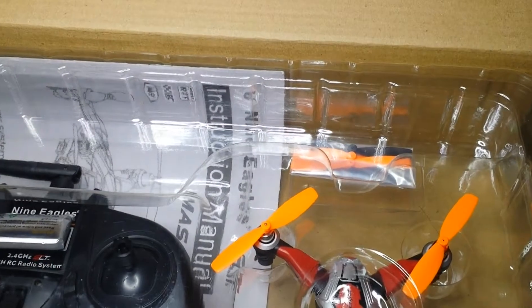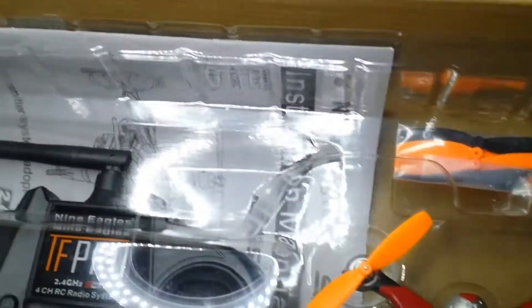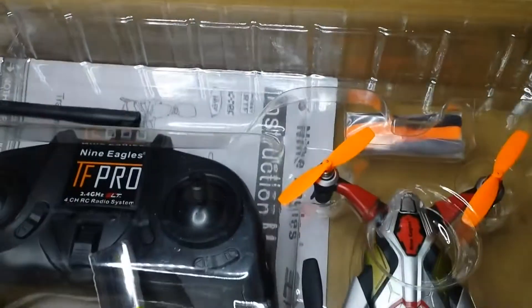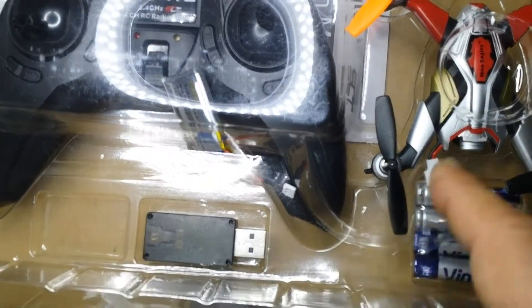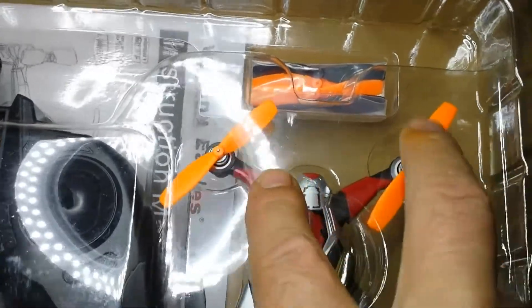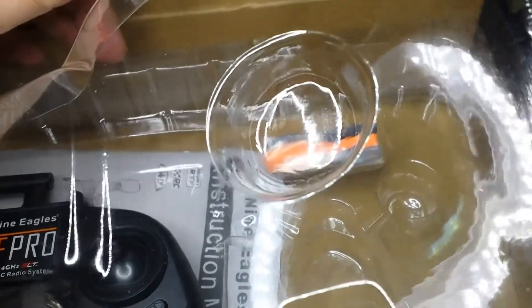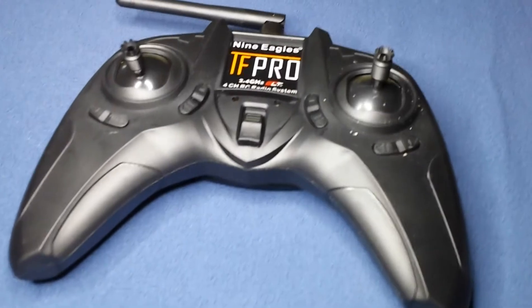As we can see, it comes with batteries and a screwdriver - a screwdriver to tighten and disassemble everything. This is the USB charger it comes with, very simple. As I mentioned, four batteries, and a spare set of propellers. In this case the propellers come mounted at the front in orange. I always recommend putting the lighter-colored ones at the back where they're easier to see. Let's do a quick study of how this works.